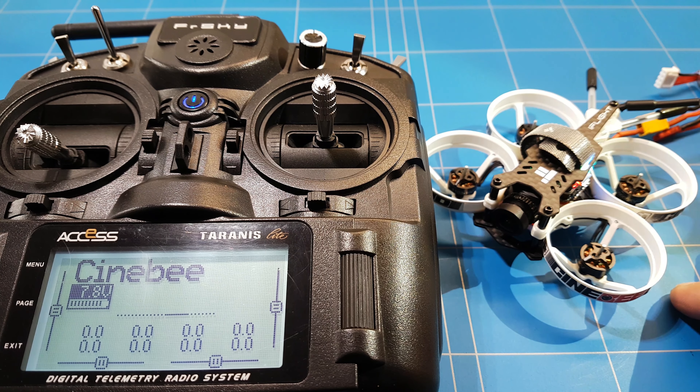So let's connect the drone. We open up Betaflight and connect to the little iFlight CineBee 75 HD. Then we go to the Motors tab. Here we can control all four motors at the same time or separately, and test if they work — if they spin at the correct throttle response and the right RPM.